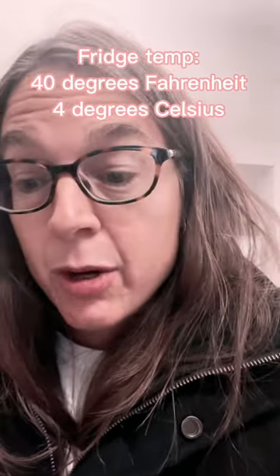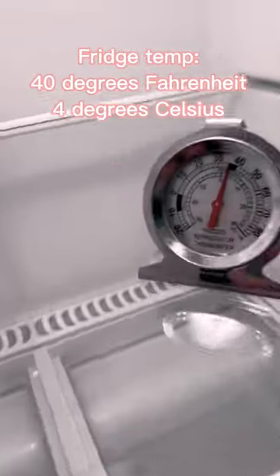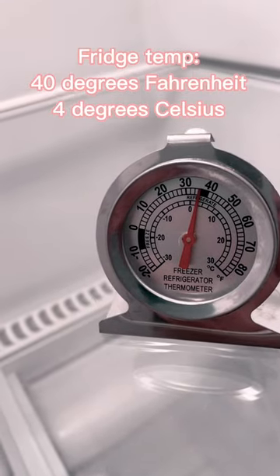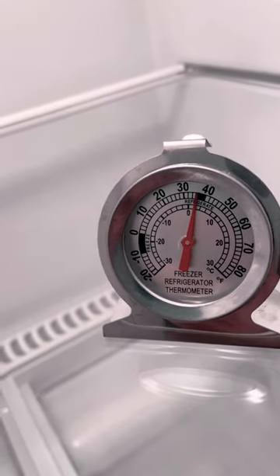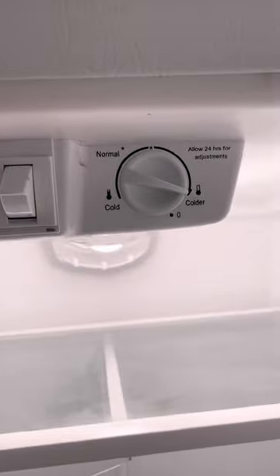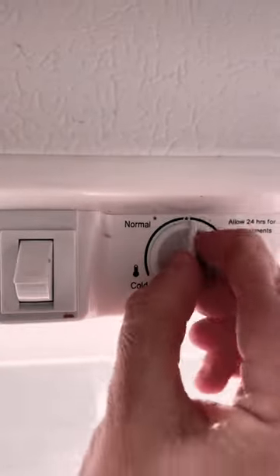The fridge temperature has to be around 40 degrees Fahrenheit or four degrees Celsius. So let's check on that one now. Oh yeah, look at that — it's like 35. So it's lower than it needs to be actually. It's been turned all the way up to the coldest, so let's turn it to normal for this one.